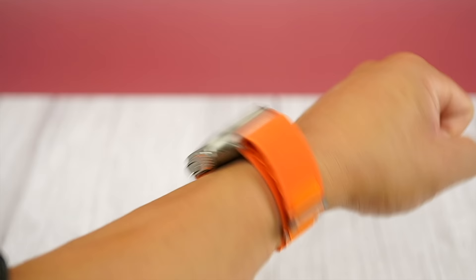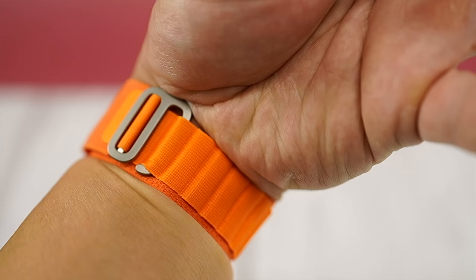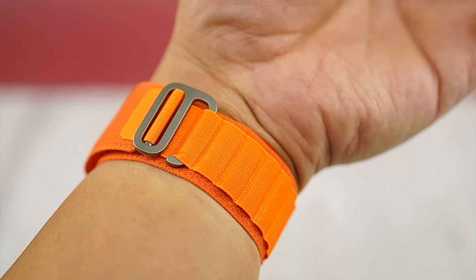The looseness is noticeable with the heavier Ultra as the watch moves more on your wrist, and when it's too tight the edges of the strap start to dig into your wrist and leave red marks. And that's the flexibility issue I'm talking about.